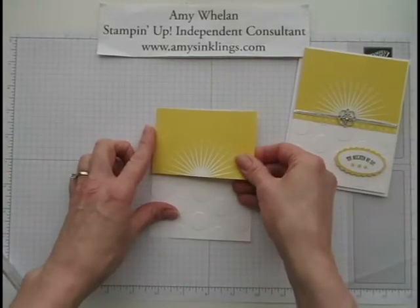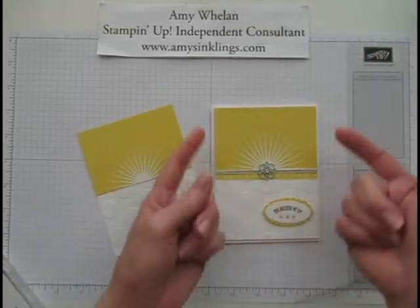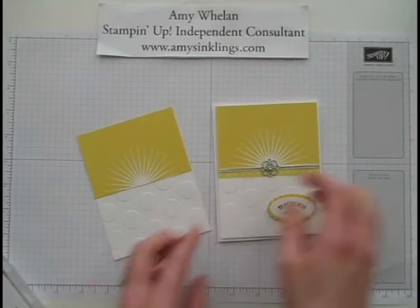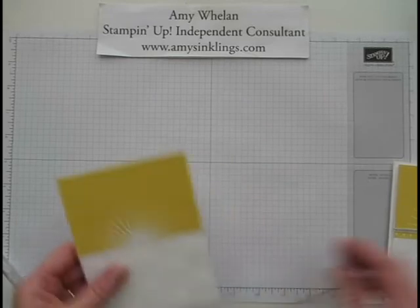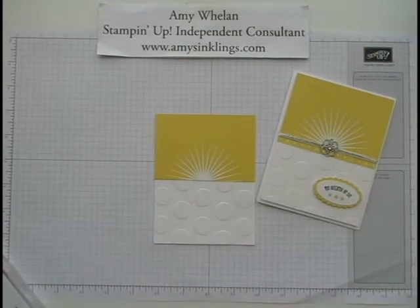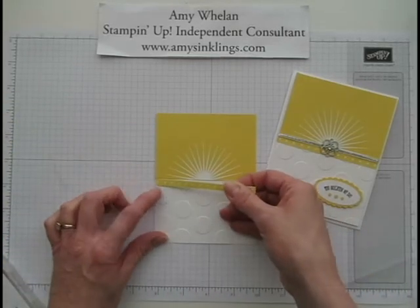We'll put that at the top. This piece of Whisper White cardstock that I just embossed with the circles is cut a little bit smaller — I cut this one at four inches by five and a quarter. Then this I just eyeballed, so that just goes at the top. Now what I also added was a piece of the polka dot designer series paper from the Bright Collection.